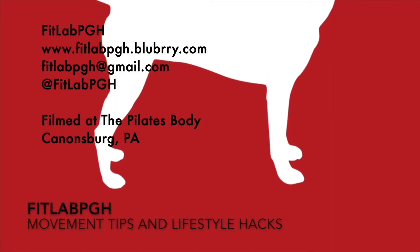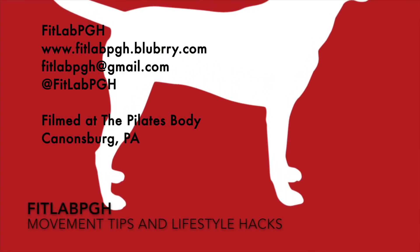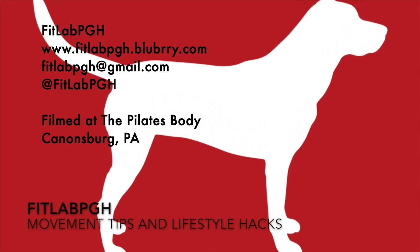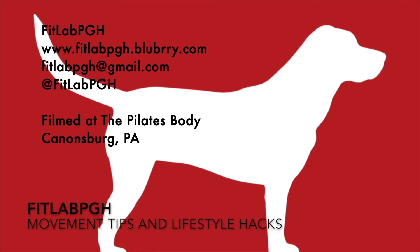Three times a week, FitLab PGH brings you a movement tip or lifestyle hack. Thanks to the Pilates Body for providing us a location for filming.